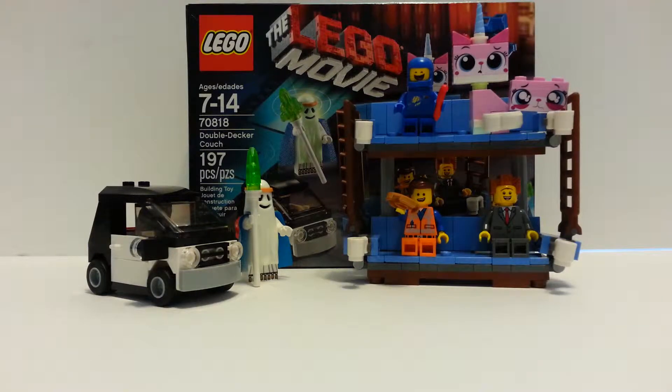Hello, this is Bricks All Over, and now I am doing a review on the Lego Movie Double Decker Couch, set number 70818, recommended ages 7 to 14, has 197 pieces, 5 minifigures, and costed about $15.